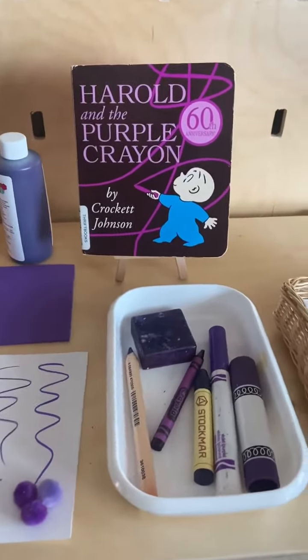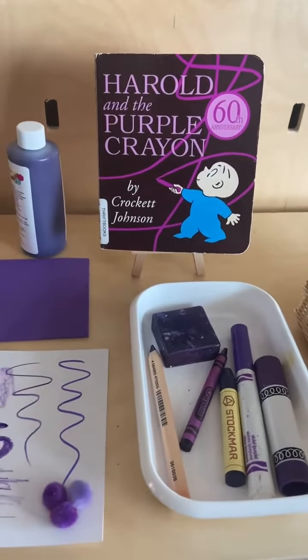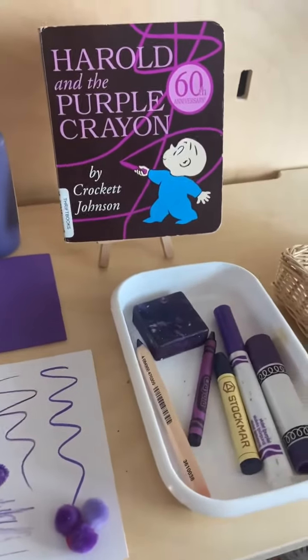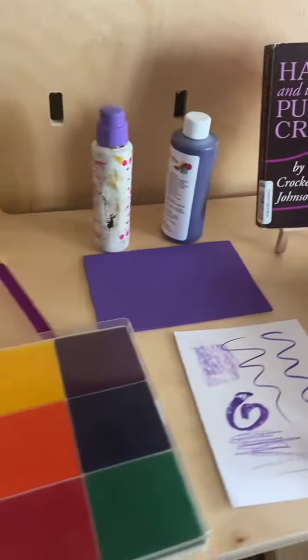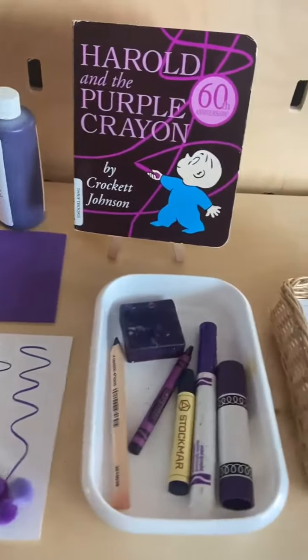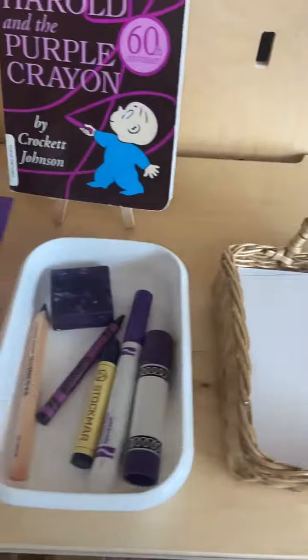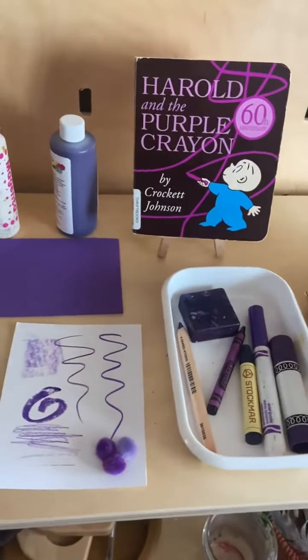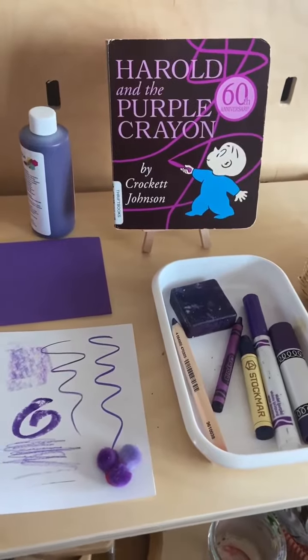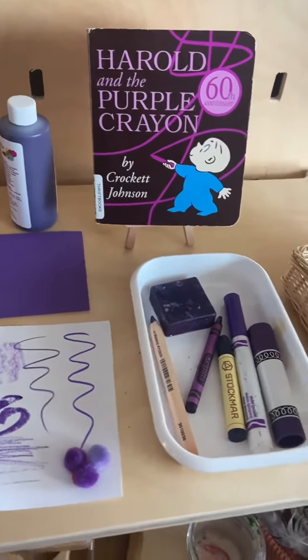Hello, it's Bermani with Nature of Art, the art teacher online who has books, curriculum, and art supplies. I wanted to pop in and show you this fun, inspirational shelf I have staged to introduce the color purple. I wanted to tell you a little bit more about the mediums and how you could do this to introduce a new color if you're working with early childhood children that are learning their colors. This is really fun.